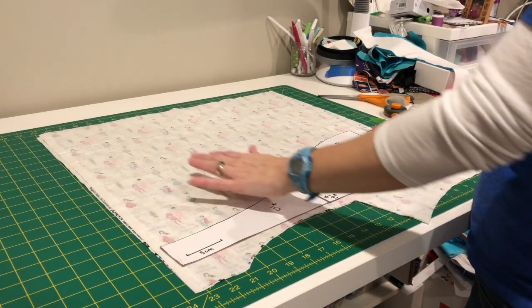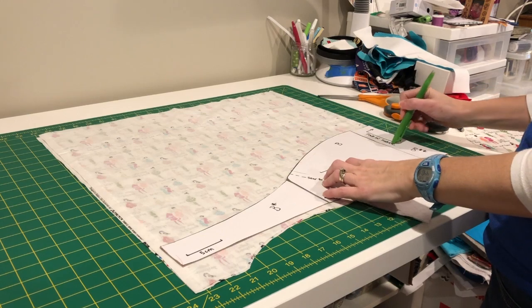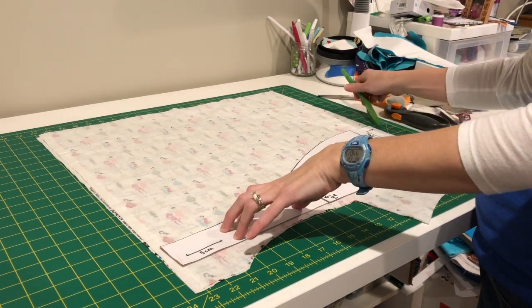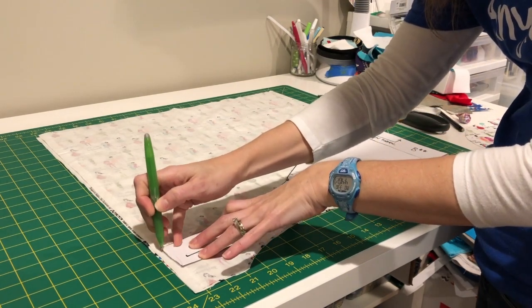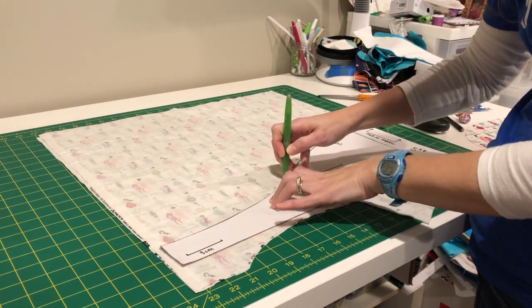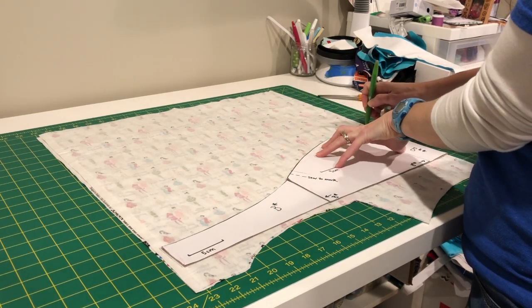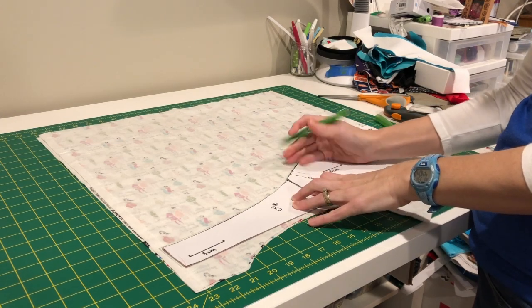I've got my exterior fabric right sides together folded and I have put my fold line of my pattern on there. I'm going to hold it down and trace it with my marking pen. Mine does go a little bit into the selvedge and yours might too — that can be trimmed up a little if needed and the ties are still plenty long enough. I've got a mark here where it says sew to this mark.